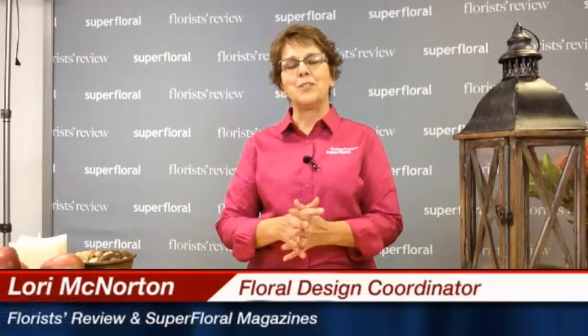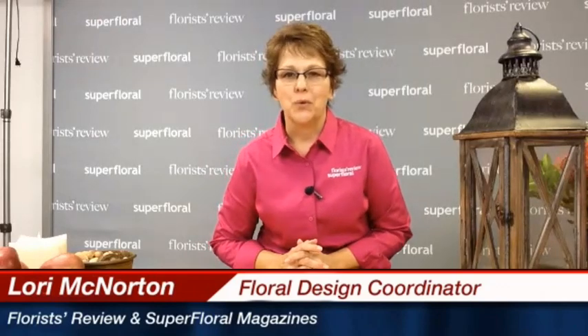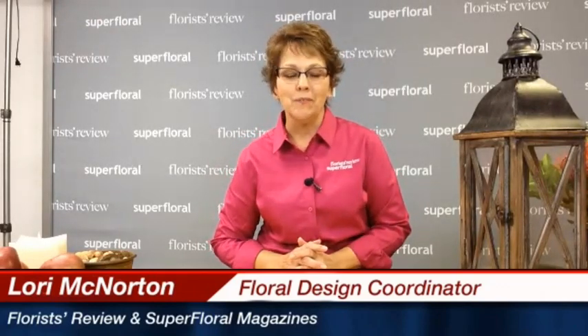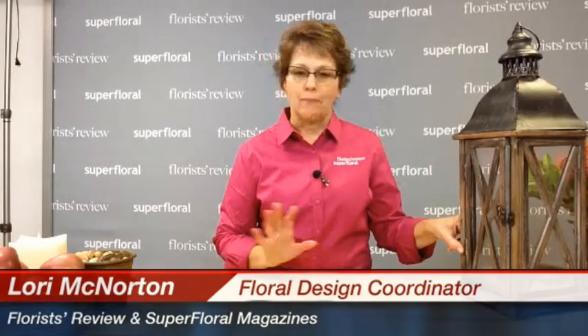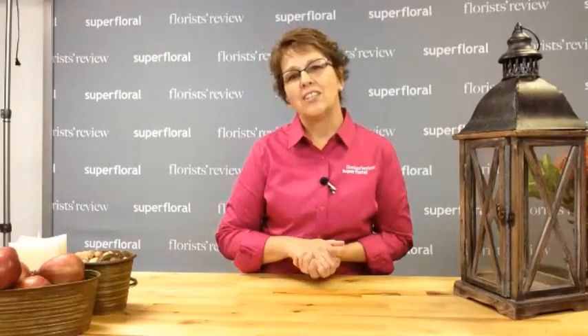Hello everyone and welcome to our how-to technique video. My name is Lori McNaughton, Floral Design Coordinator for Florist Review and Super Floral. Today I would like to share with you a centerpiece that we're going to incorporate a lantern and some fruit, some nuts, and some fresh flowers. With this being the first of November, I really think this is an appropriate time to share this design because everybody likes the fall, and with the lantern and the candles it's a nice, warm and cozy look.